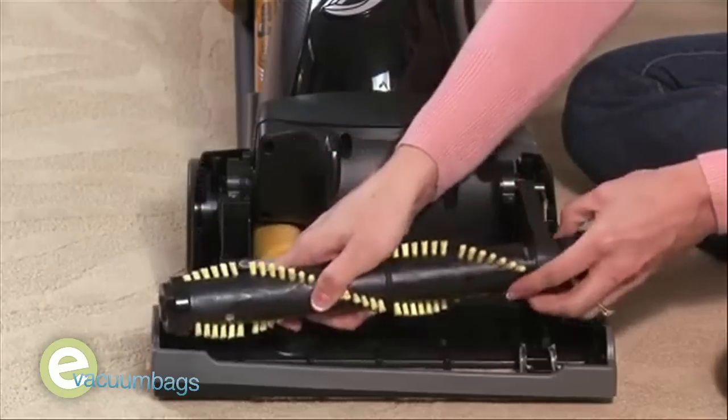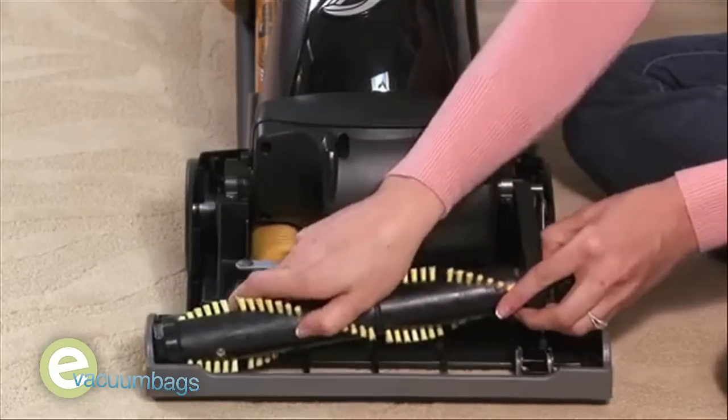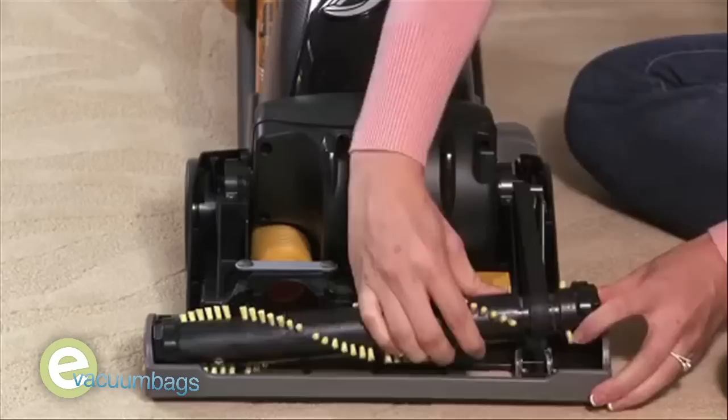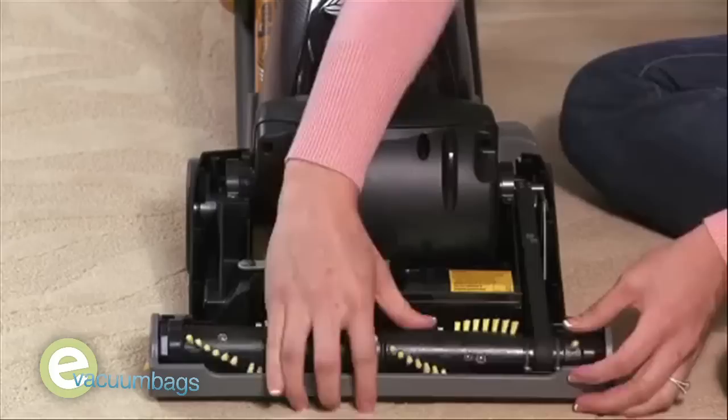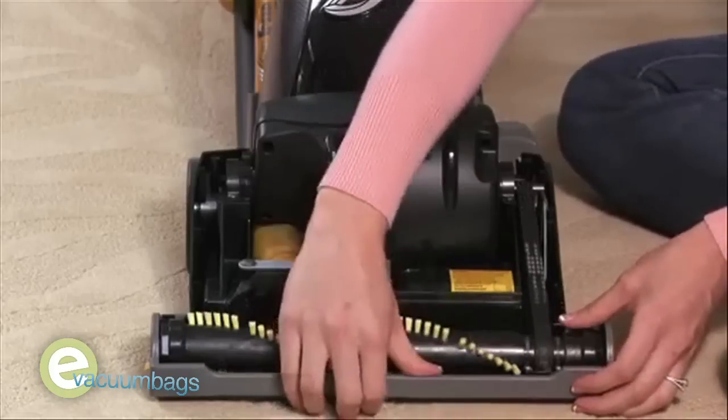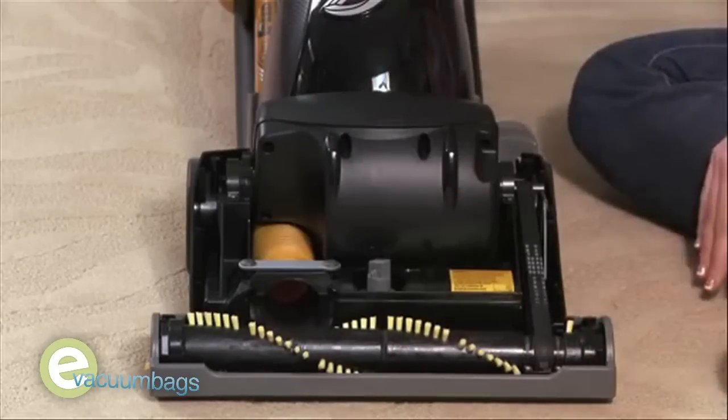Next, insert the left end of the brush roll first, making sure the end cap fits into its base. Then insert the right end, and rotate the brush roll at least two full rotations to center the belt and make sure that it has free rotation.